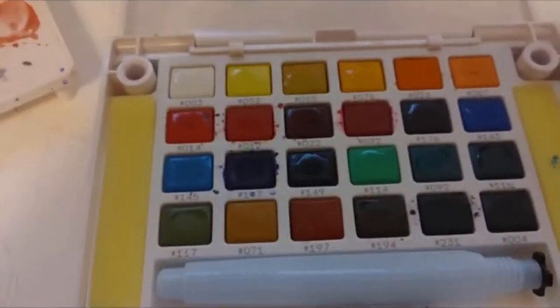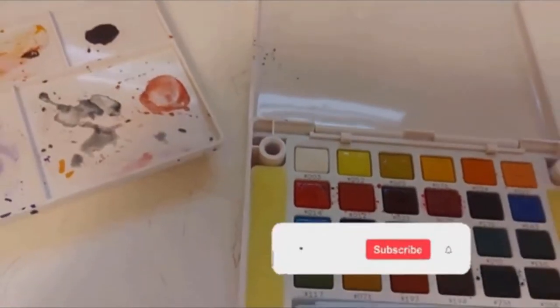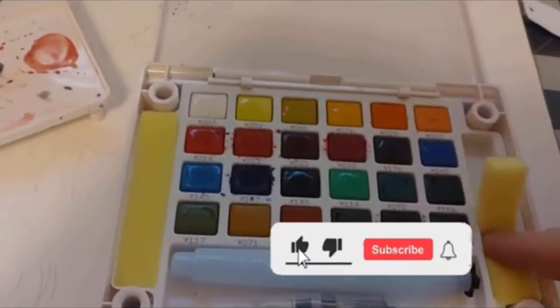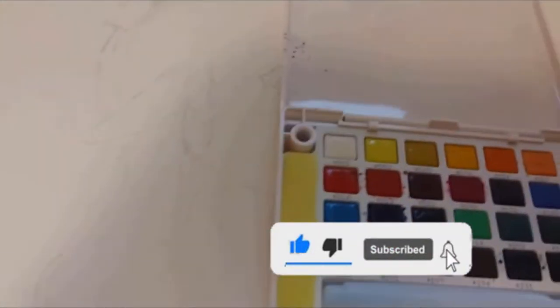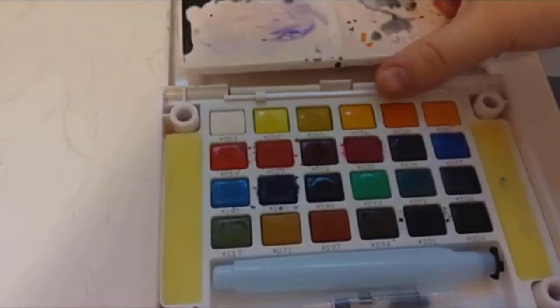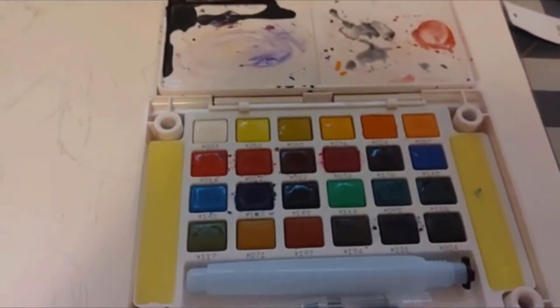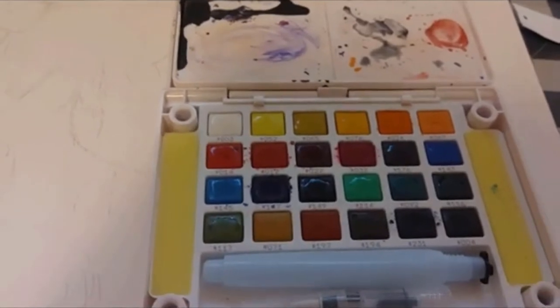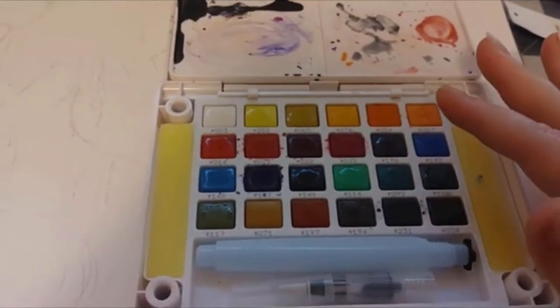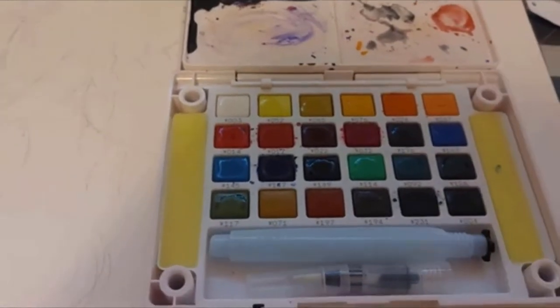It comes with little sponges to clean off your brushes and you can see all the colors. I'm not going to do a swatch because I hate doing swatches, but you can see the full color palette. The sponges are super cute — it looks like a little french fry. I usually just set the tray off to the side. I really like how compact it is, and it was in my budget range at the time, so that's why I bought it.